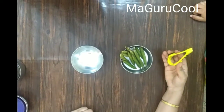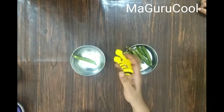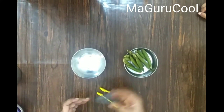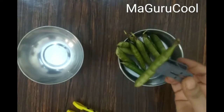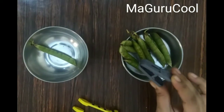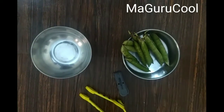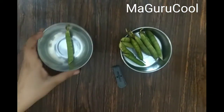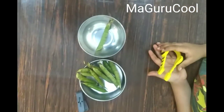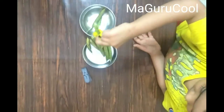The first activity: using the tweezer or cloth clip, the child is supposed to pick up a green pea and put it into a bowl. We have not asked the child to open the green peas yet. While you are opening the peas, give them this activity so you can continue your work while they play — transferring peas between two different bowls. You can also spread them on a newspaper.